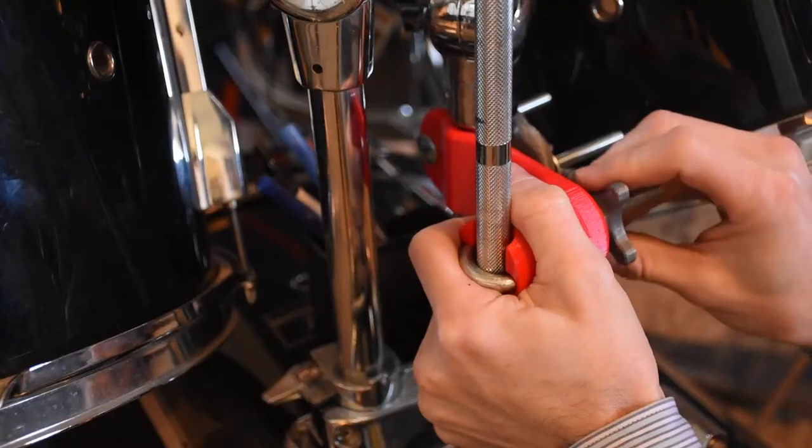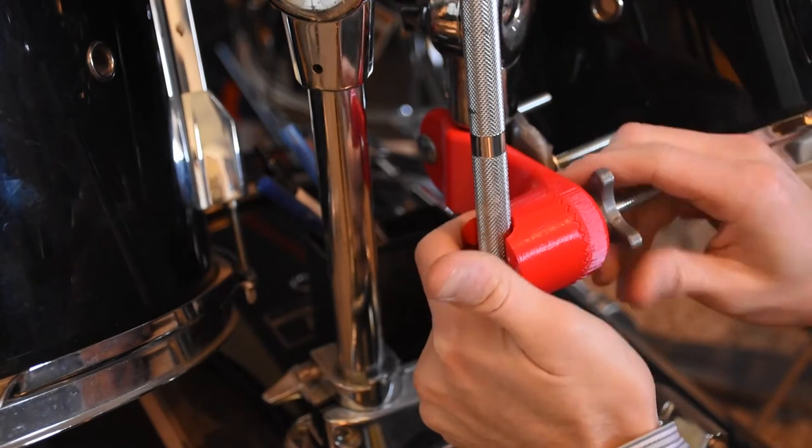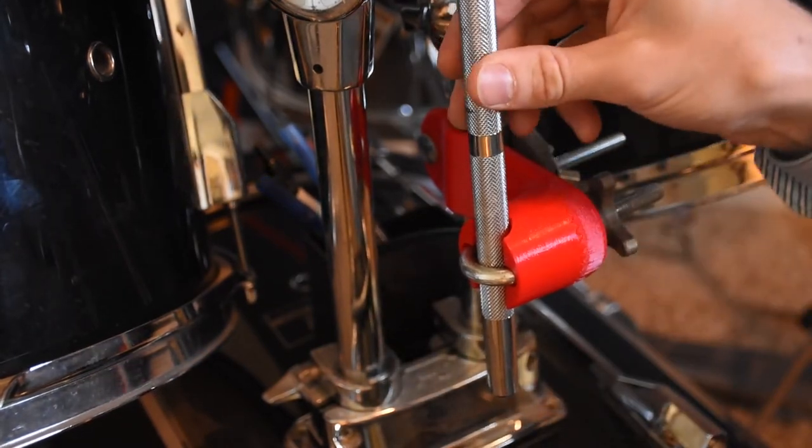So I 3D printed my own. Now they're not quite as rigid of course as the metal clamps, but it works just fine. The cymbal doesn't go anywhere.